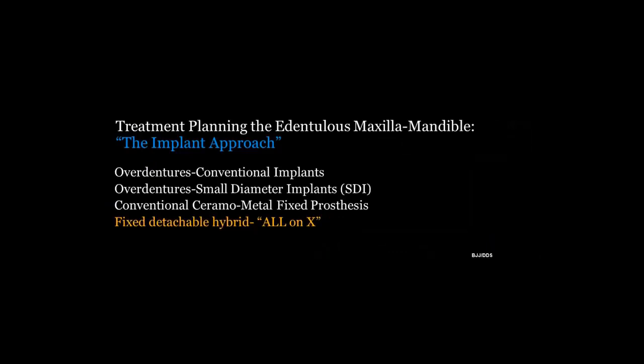When I look at treatment planning the edentulous maxilla and mandible, for my patients it really comes down to three basic approaches. Number one, we talk about overdentures, either stabilized or supported by conventional implants or small diameter implants. Or we talk about the traditional ceramic-metal fixed prosthesis, which was for many years the only fixed option we had. And then, of course, tonight's topic: the fixed detachable prosthesis — the all-on-X — and we'll talk about what the X means when I consider trying to establish successful outcomes and meet patient expectations.